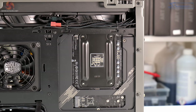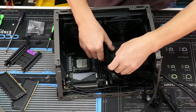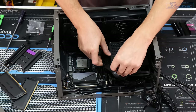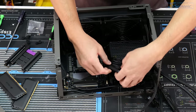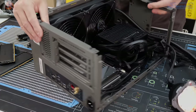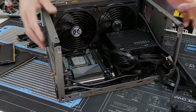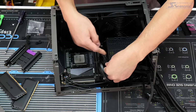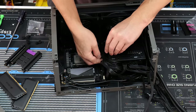The memory is temporarily removed to give more space to plug in the 24-pin ATX power connector. The power supply shroud has cable management eyelets, so you can use zip ties on the 24-pin connector to keep things tidy and run the cables neatly.